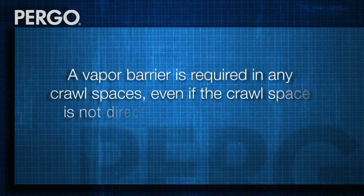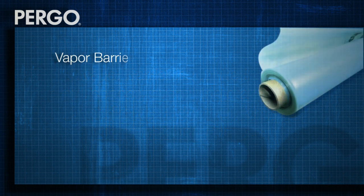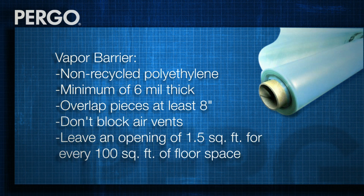We also need to check a couple of things in your crawl space. Even if your crawl space isn't directly under the room where you'll be installing your Pergo flooring, you will need to lay down a vapor barrier. We recommend a barrier made of non-recycled polyethylene that's at least 6 mil thick. Overlap the pieces by at least 8 inches, don't block any air vents, and leave an opening of about one and a half square feet for every 100 square feet of floor space.